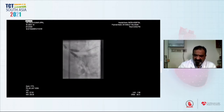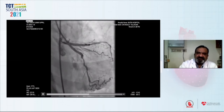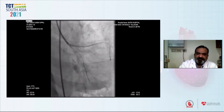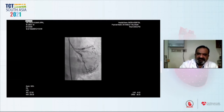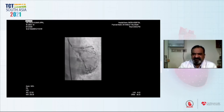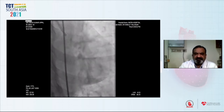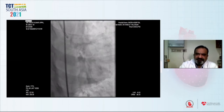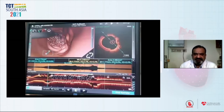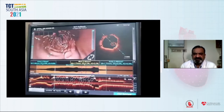We took care so that balloon overhang didn't come into the LAD-left main junction, and we used 10-boost technology to the fullest extent. Here is the post-dilatation and the final step. After post-dilatation, we could see decent results and decided to go for imaging. This is the final result. The distal circumflex is not too good but it was a stable lesion and we decided to leave it. By now we had used around 80 ml of dye, so we decided not to use too much further. This is the OCT run, which was decent enough and showed a well-opposed stent.